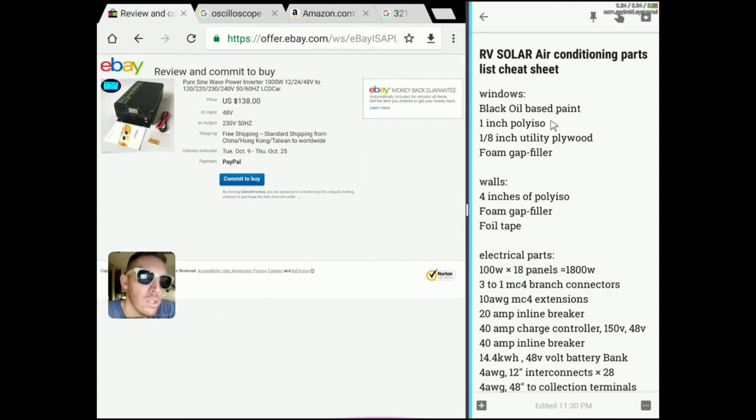After that's all dry and ready to go, you can put an inch of poly-iso behind that just to level things up with the walls themselves. Cut that out to match the glass. You're going to have gaps between the poly-iso and the aluminum framing, so use a little bit of foam filler to fill in those gaps — but make sure you don't overdo it so that it's puffing out.